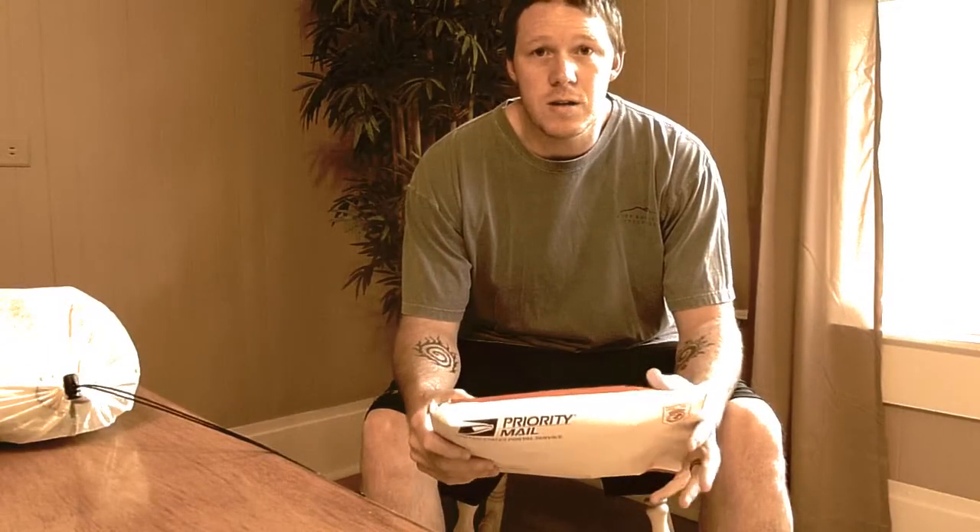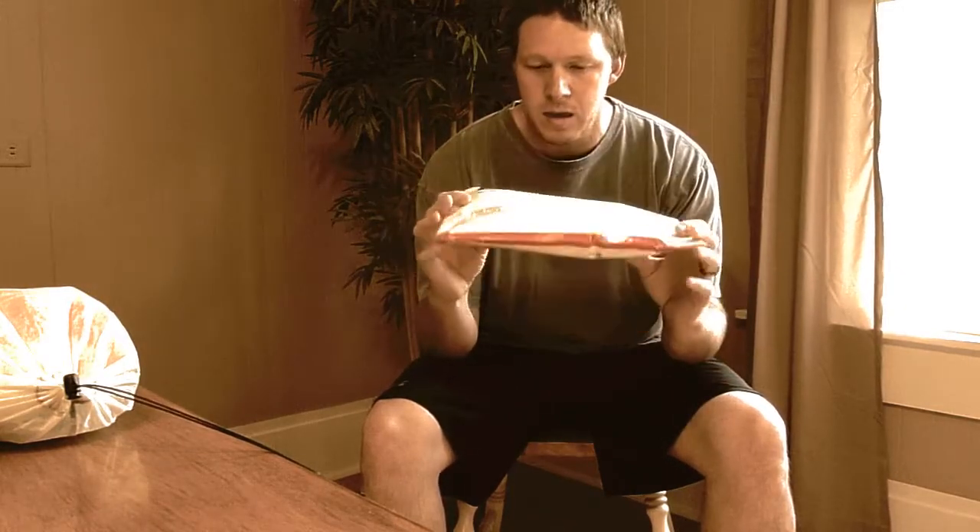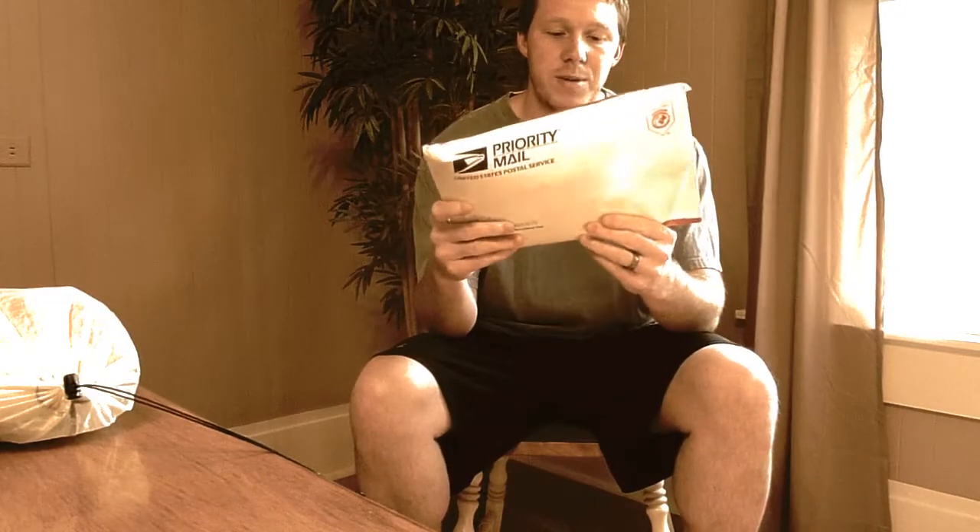Hey everybody, this is Chap from Stixblog. I'm Stick and today I got this cool interesting package in the mail. I know what it is, but I decided I would go ahead and do a little video on it because I'm pretty excited about it. I'll just go ahead and tell you what's in this package — it is a Zpacks Zero Pack in a size small.